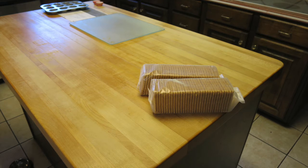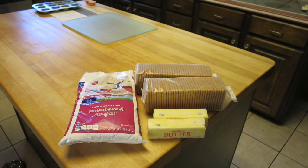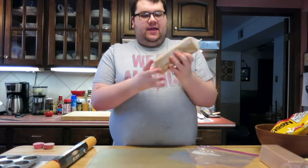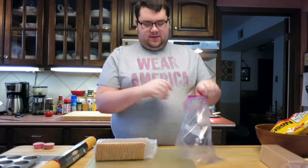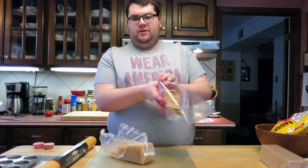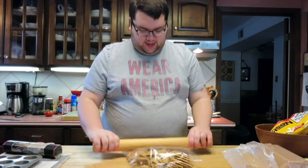The ingredients you will need are: two cups of crushed graham crackers, two cups of powdered sugar, two sticks of butter, one and a quarter cup of peanut butter, and one large package of chocolate chips. Since I don't actually have two cups of crushed graham crackers pre-made, I'm going to take a sleeve of graham crackers, open it up, put it in a Ziploc bag — maybe more than half, actually let's just put the whole sleeve in.